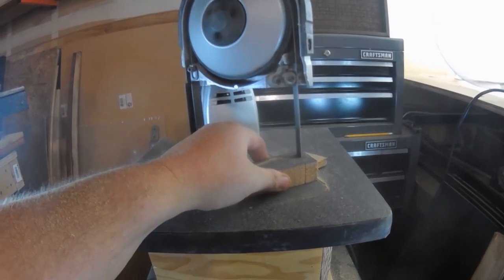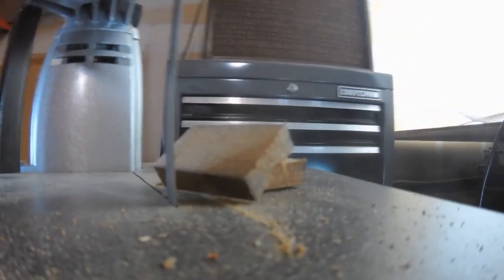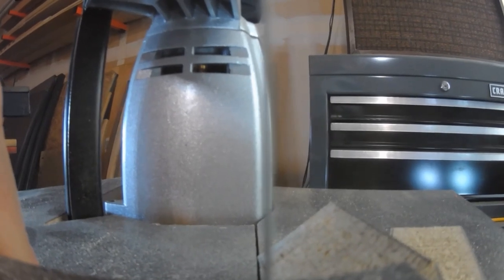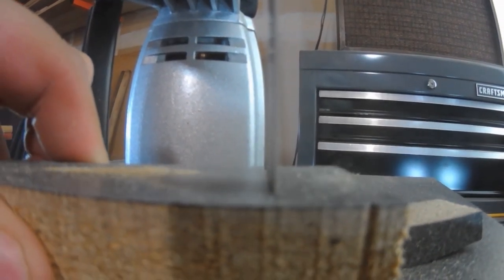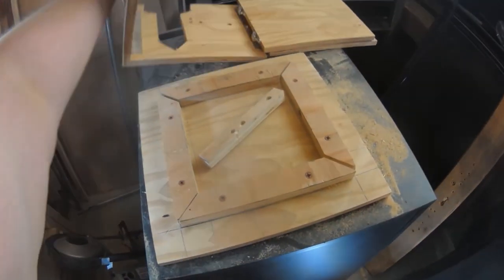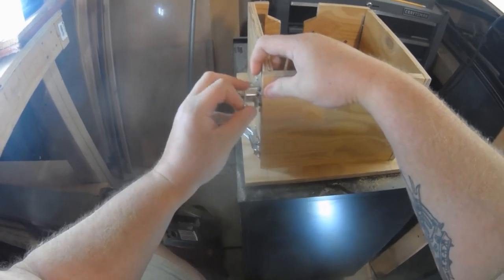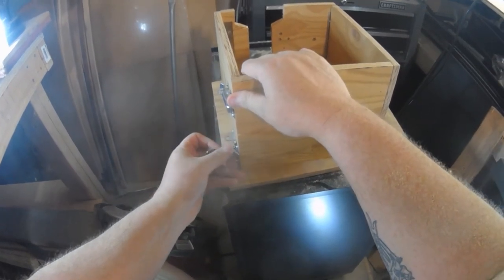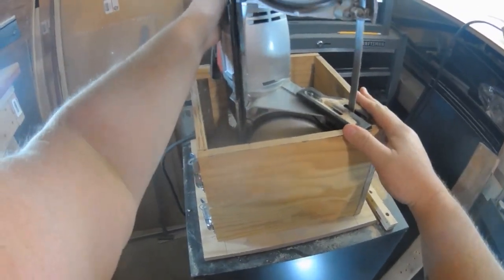Something that was really important to me was making it so you didn't have to do anything to the saw itself. A lot of the designs I've seen require you to take the cutting foot off and bolt a plate down, or drill into the saw. I didn't want to make any modifications — I wanted it so that if I needed to use that saw I could just pull the top off, pull the saw out, and go use it somewhere else. As you can see, this is how quickly you can set up this box. I put a latch system here — you could build it as a straight box — but the whole idea was to make it knock down flat, so I took a piano hinge, cut it into three pieces, and on the fourth quarter used that latch system.